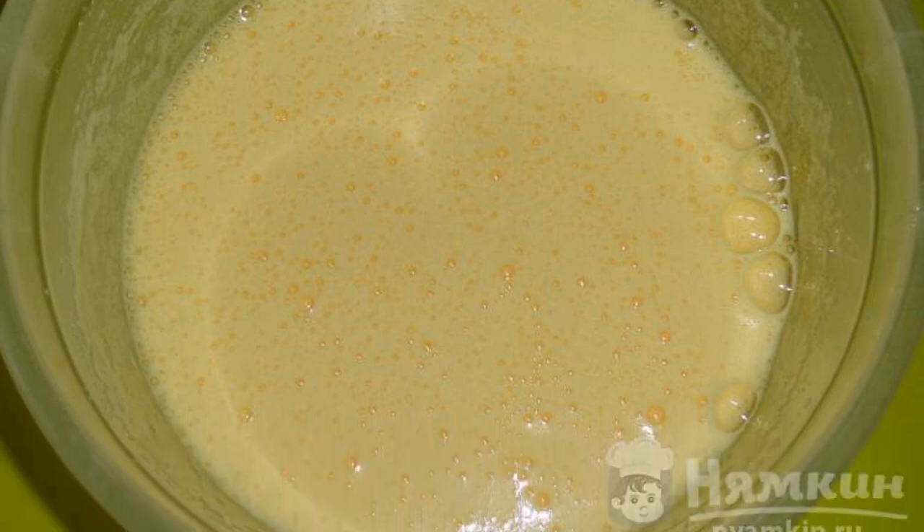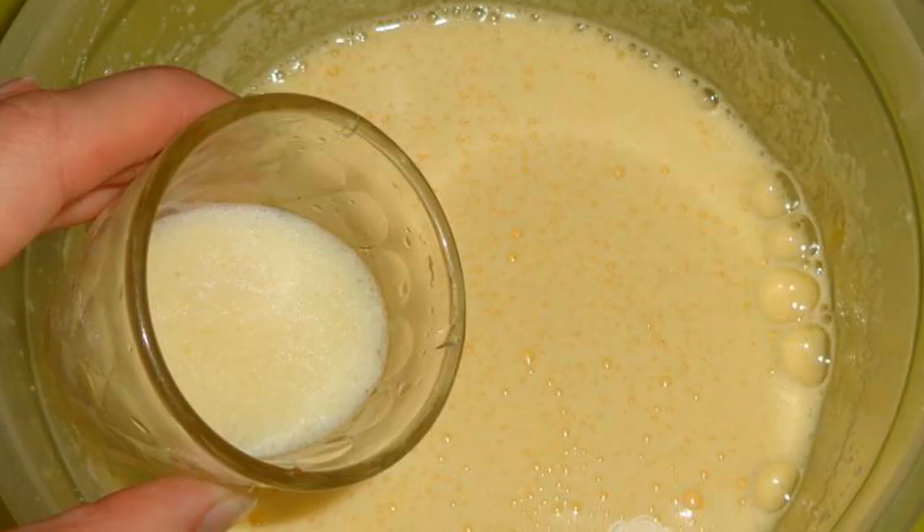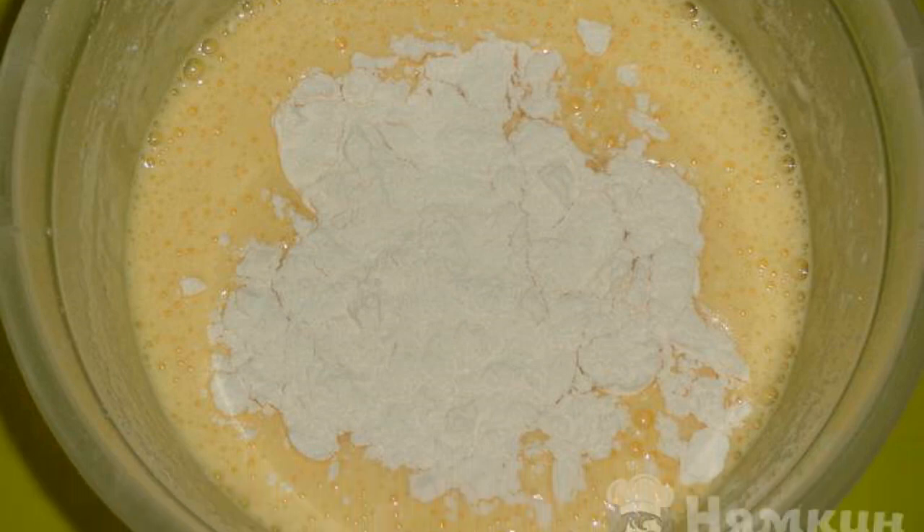Break the eggs into a cup and beat with a mixer. Pour in the sugar and continue to beat until smooth. Then pour the melted butter and mix it up. Pour in the wheat flour and baking powder, then stir.